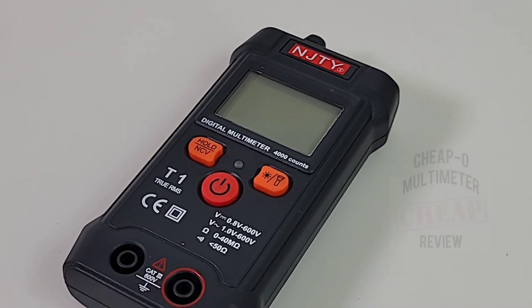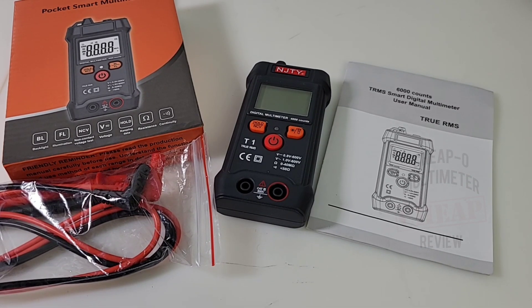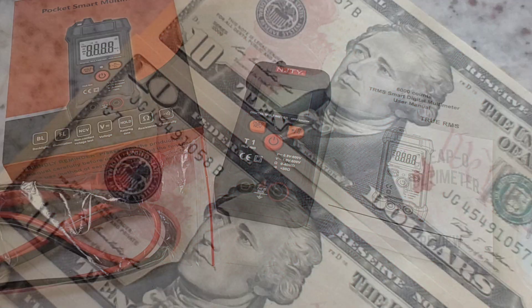Hey everybody, welcome back to another edition of the cheapo multimeter review. Today in the hot seat, the all-new NGTY T1. This puppy ships via AliExpress for a whopping — you ready for this — about 12 bucks Canadian, around ten dollars US. It's definitely in the cheapo category.